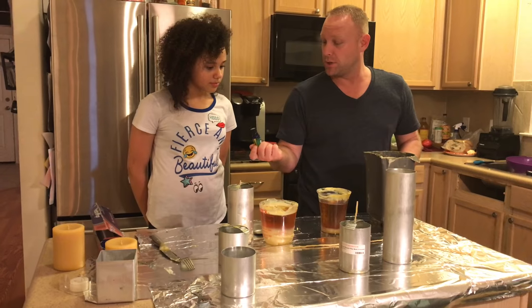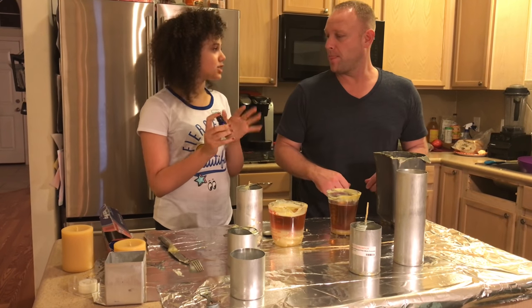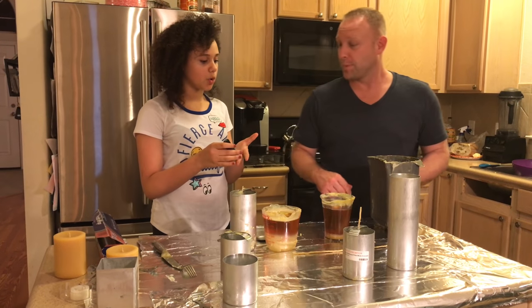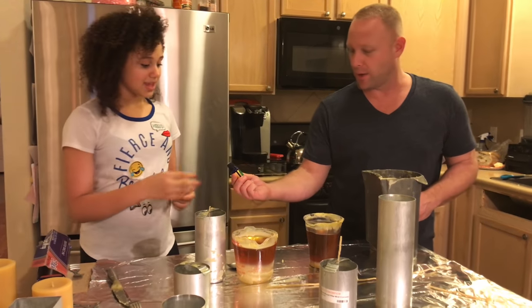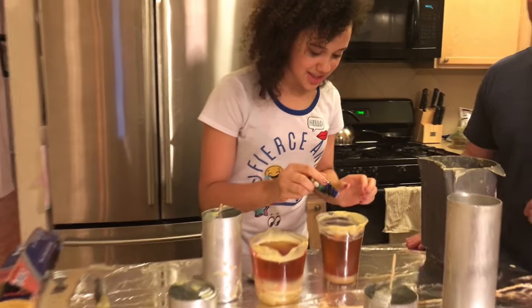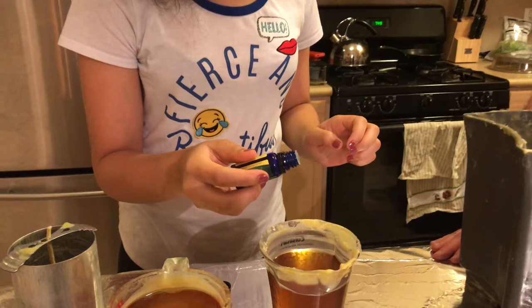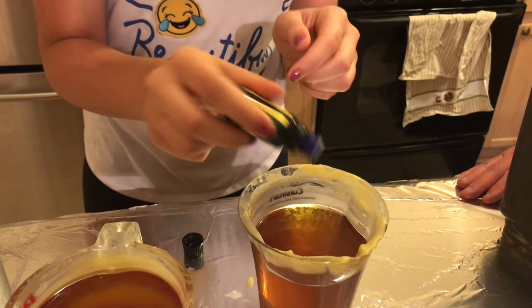If you want, you can also add essential oils to make it smell more. Absolutely, and the more the merrier. In this case we have lemon — go ahead and put some lemon in. I love the smell of lemon honey. How many drops should I do? I would just do as many as you feel necessary — 20 or maybe 30.